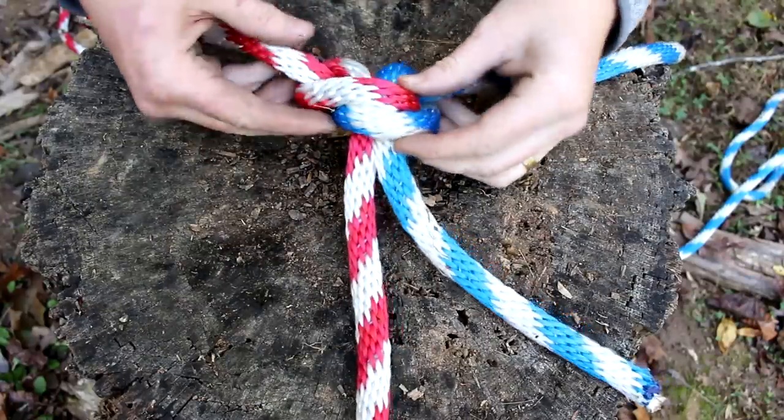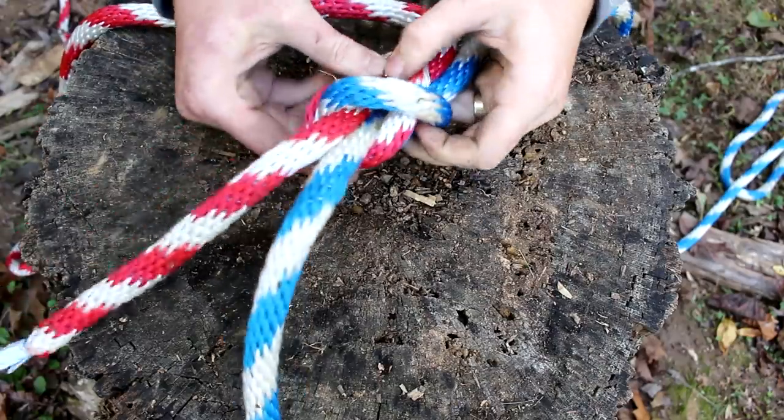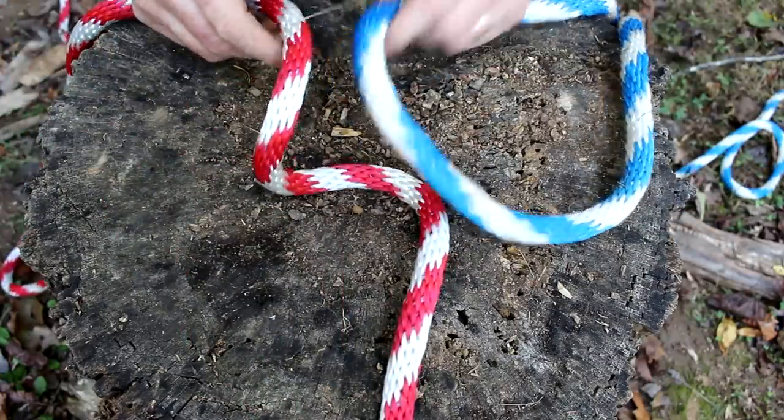Let me show you how to get this knot apart. Pinch the sides together, push it down, and out comes the knot. Even when it's super tight, you can get it undone.